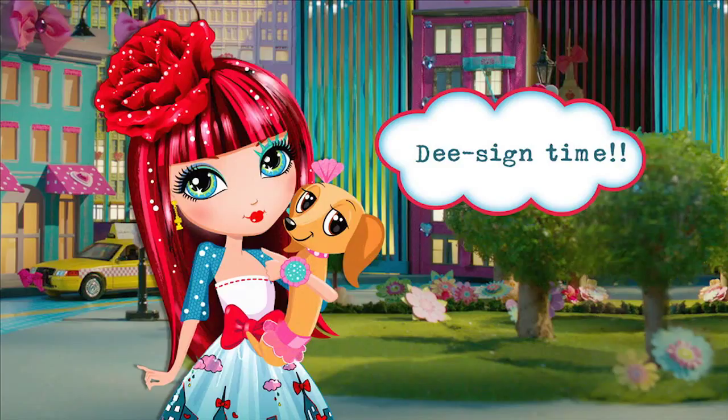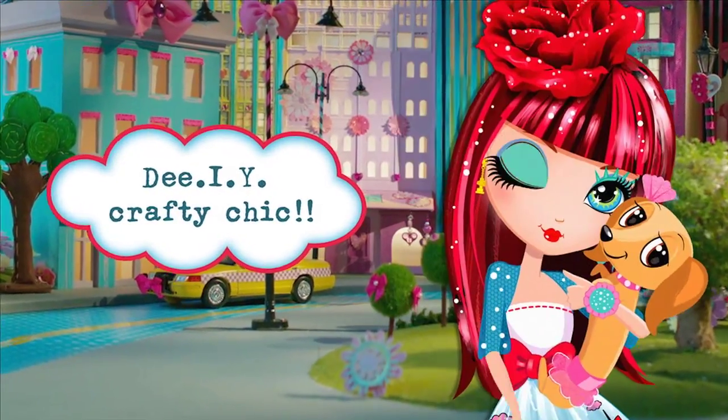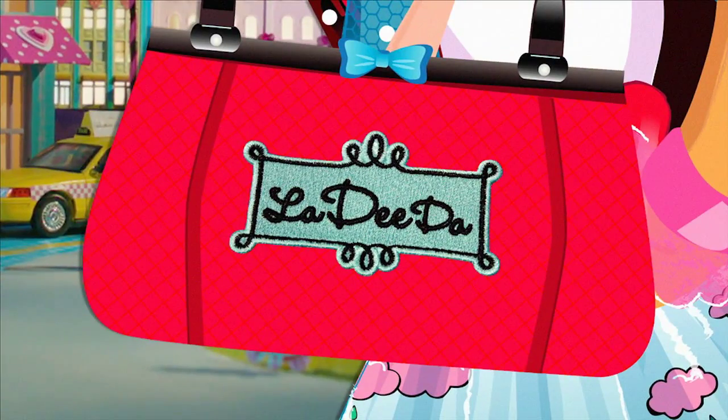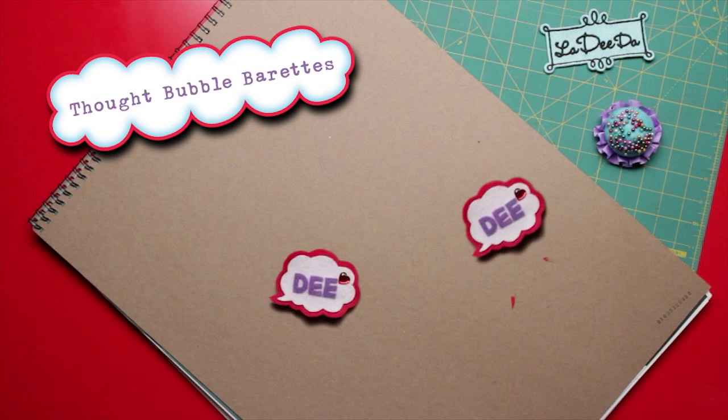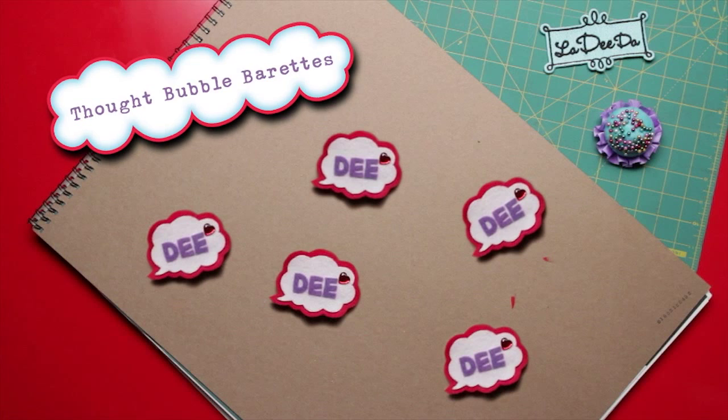Dee here with Design Time — DIY crafty chic you can make at home. Today's all about Thought Bubble Barrettes. We're going to make totally cute hair wear that shows off what you're thinking.